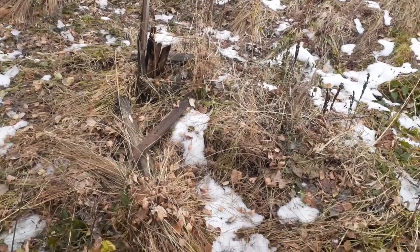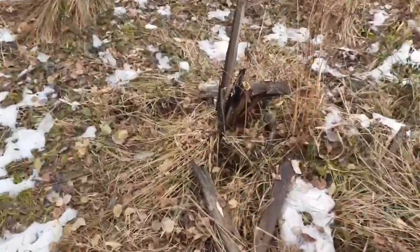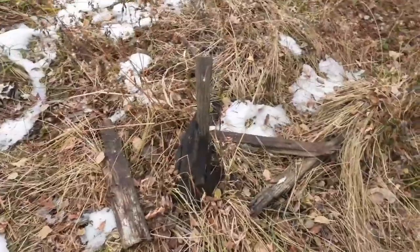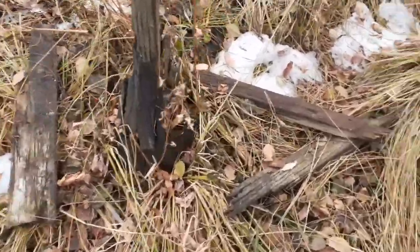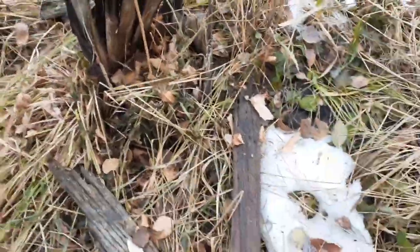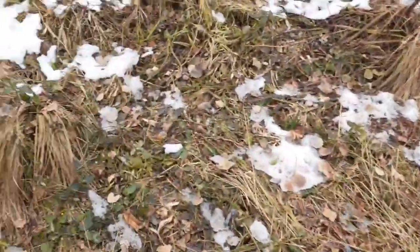I was here exactly one week ago and there was snow everywhere — like a foot of snow. Now the snow's melted and you can see the pole stump quite well, or what's left of it. So we're going to rake around a little bit.